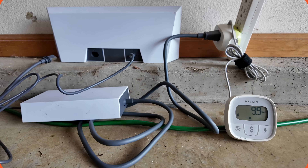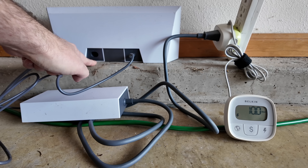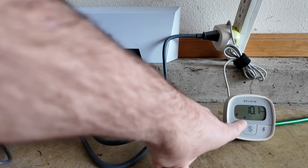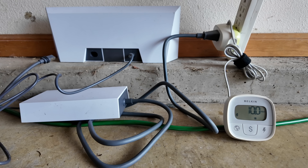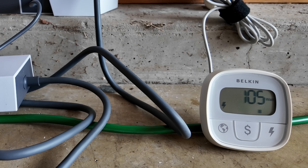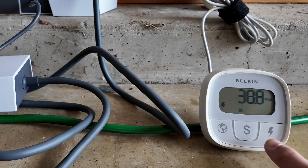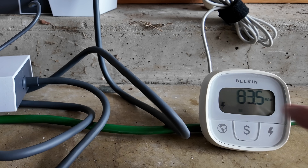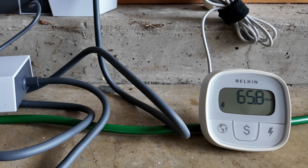Now let's take a look at the power. With just the Gen 3 router powered and the dish not yet plugged in, the router is pulling just around 10 watts. After plugging in the Starlink dish, it jumped up to 105 to 108 watts. After the dish boots up, it settles in between around 35 up to maybe 48 watts or so. When it's idle, it's right in that same range with some fluctuations — on average between 35 to 45 watts.